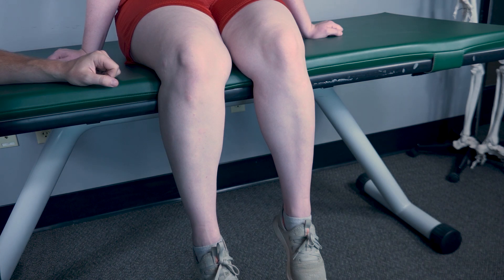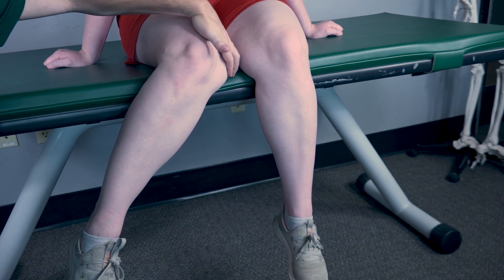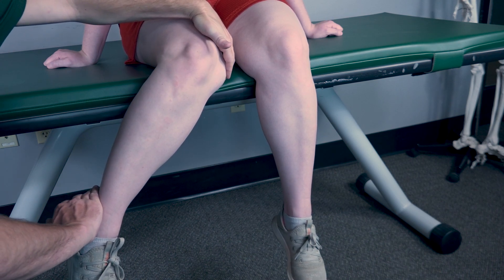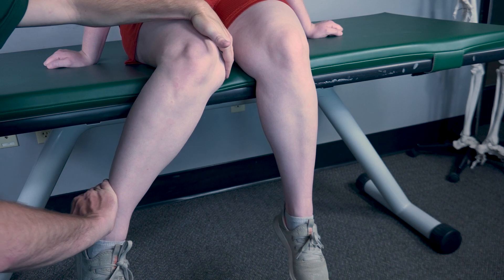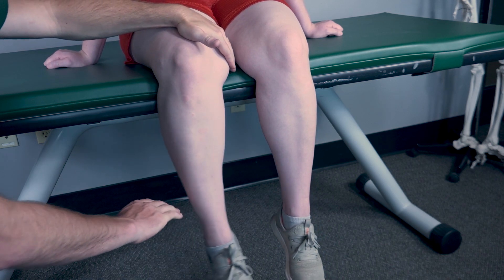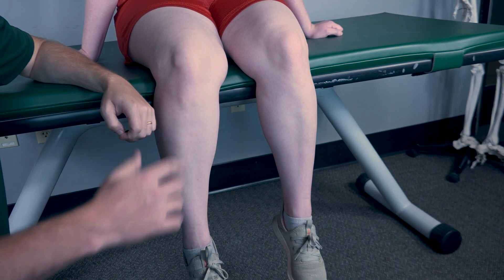Now I want you to bring it about halfway outward. I will stabilize here and apply resistance on the lateral aspect just proximal to the ankle. Resist me — three, two, one. I'll classify this as a four or a five depending on her level of resistance.